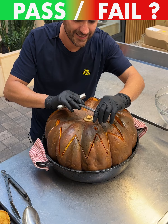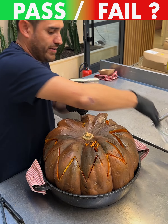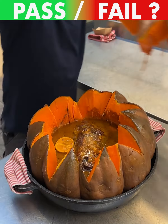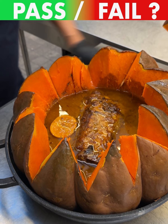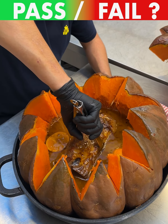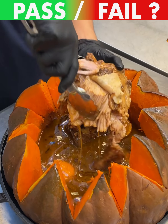Let's go ahead and open this baby up — remember, pumpkin spice pulled pork. See how that went? It's well cooked, looking good so far. Check out the inside — there you go. Now let's shred it apart. Hopefully this worked — pass or fail, let's find out. I think it's a pass. Whoa, look at that!